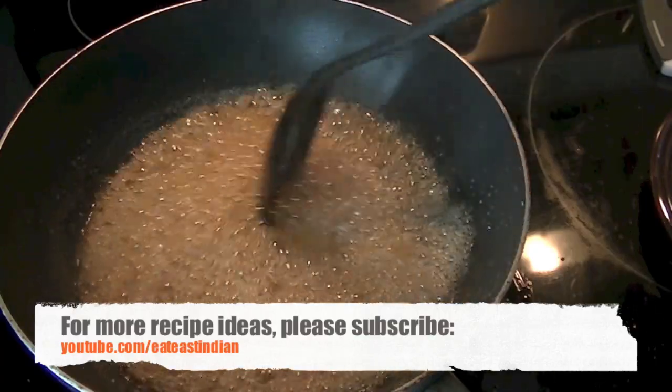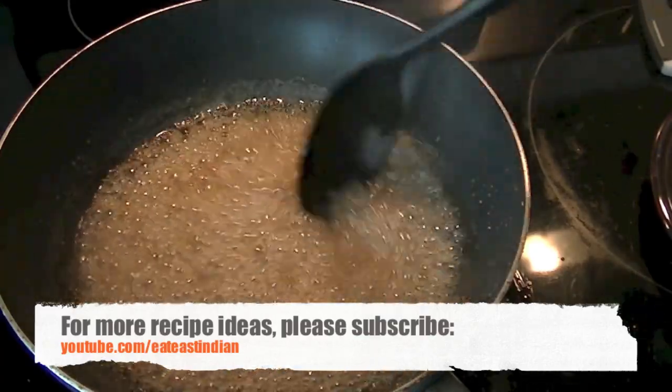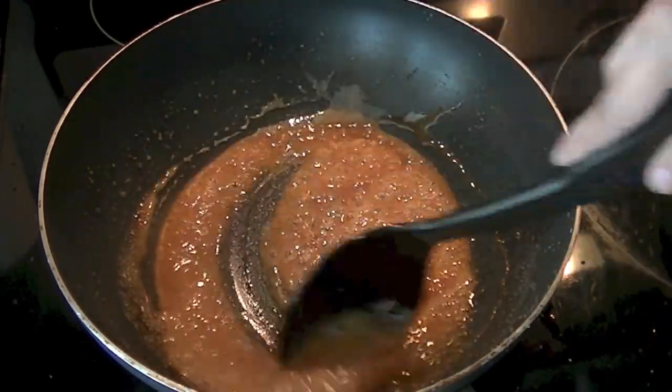We basically want one string consistency. We want our syrup to thicken up, and you can drop it in cold water — one drop — and see if it solidifies. If it does, your mixture is ready.